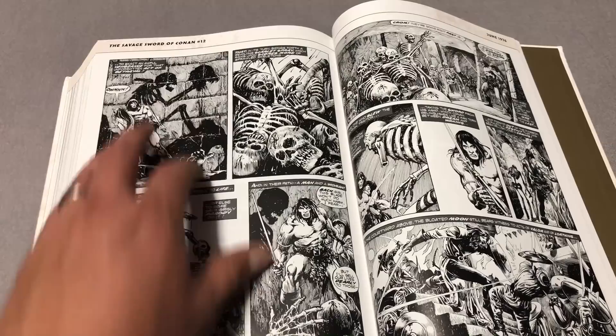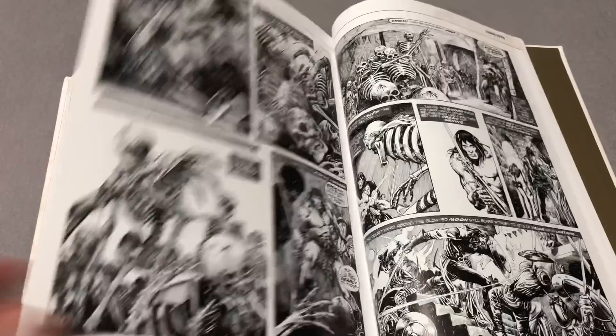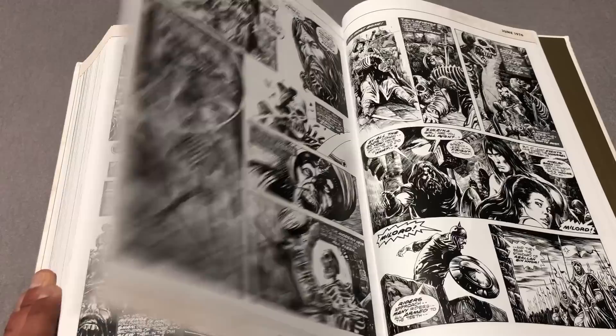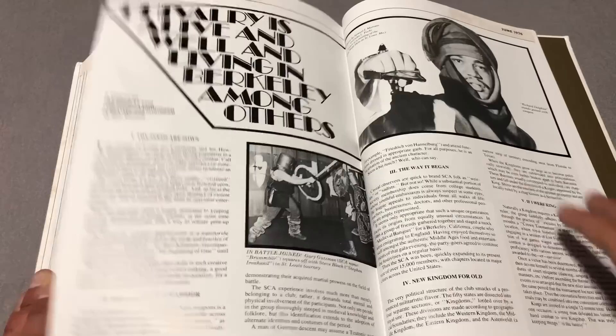This really reminds me a little bit of Berserk — the way it's strong with the sketchy art style, just the backgrounds and the layout of the characters. That is pretty badass, honestly. Conan's always been badass. I don't see anything wrong with black and white — I think it's amazing.